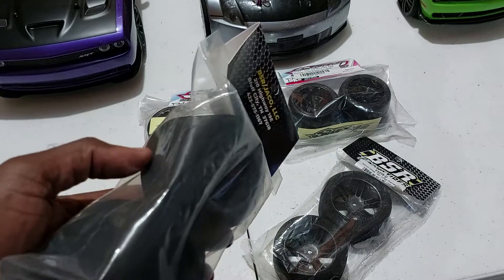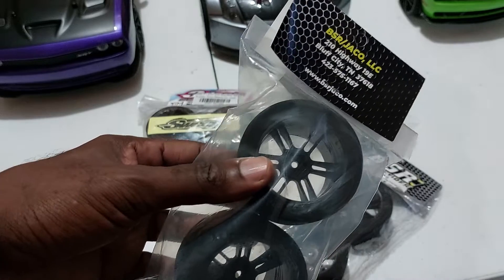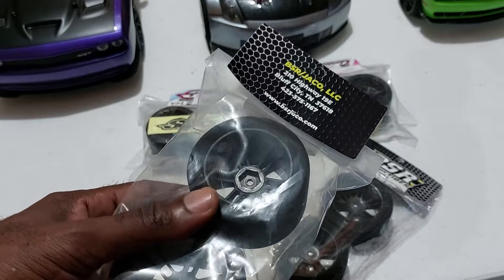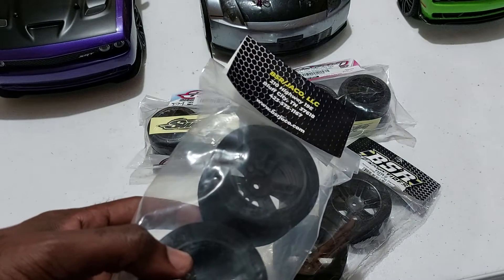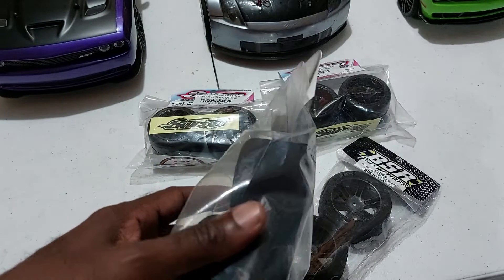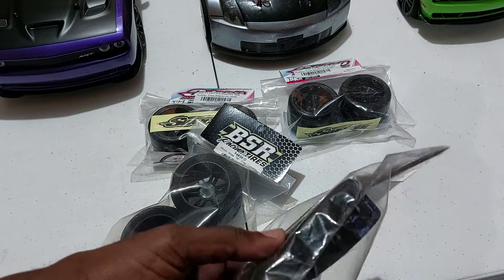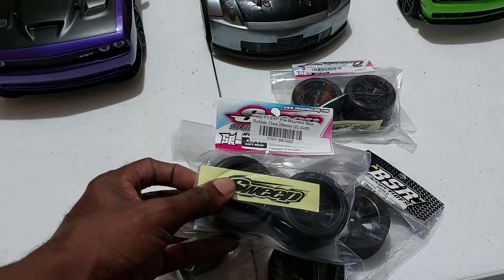This is a pack of two BSR 1/10 scale tires, and these tires come pre-mounted on black wheels. The hex is 12 millimeters, which means it's a lot easier to fit on small scale cars — not much needed in terms of installation, just a matter of changing whatever 12 millimeter tire you have and replacing it. The 45mm is a bit wide, so depending on your vehicle, you'll want to put it in the rear, and the 32mm goes up front.